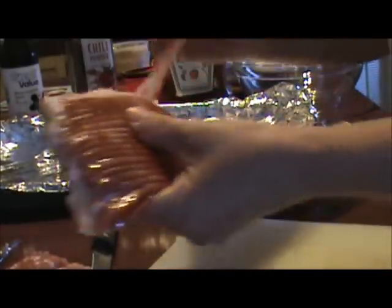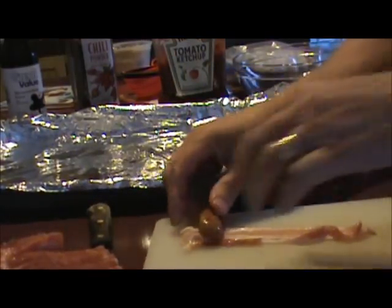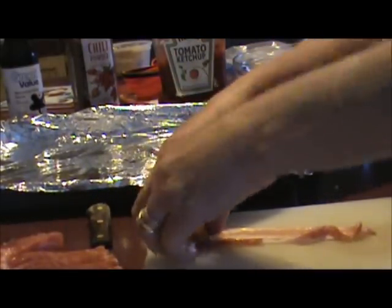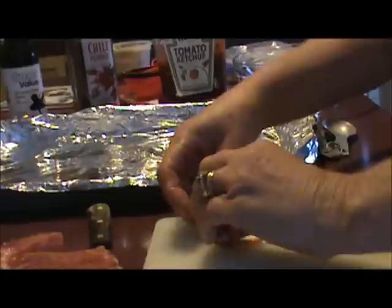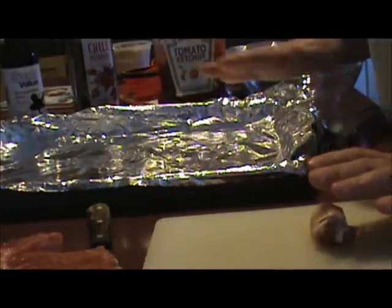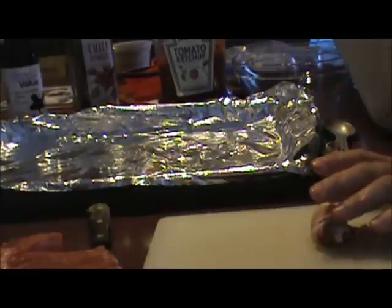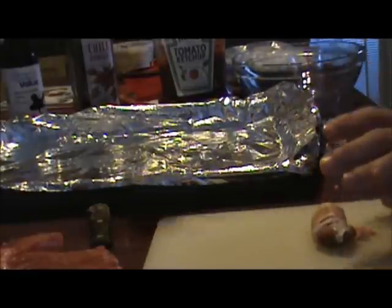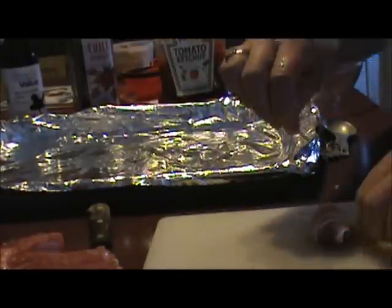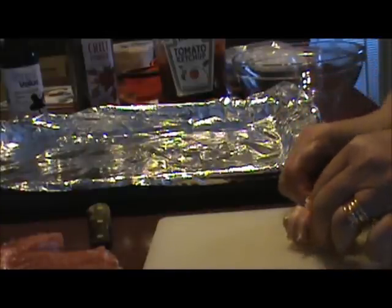What you'll do is take one half a strip of bacon and one of your cocktail Smokies. You're going to wrap it. Be sure to take a cookie sheet and put aluminum foil on it — you want to use that aluminum foil, otherwise you're going to have a mess. Because after we bake them, we're going to mix up these other ingredients and dip them in a sauce and put them back in the oven for about 10 minutes.